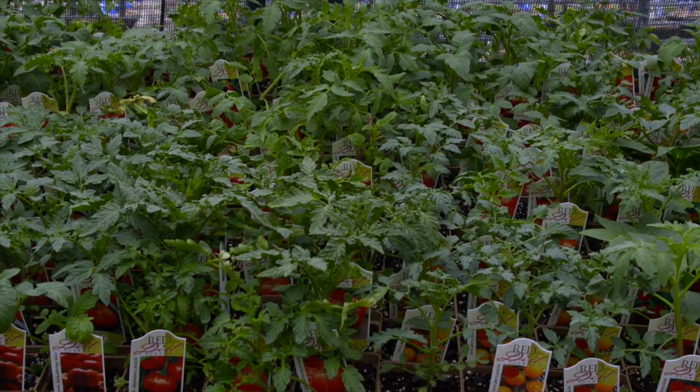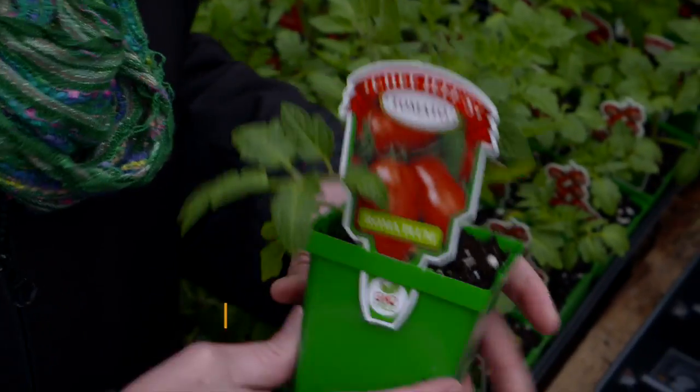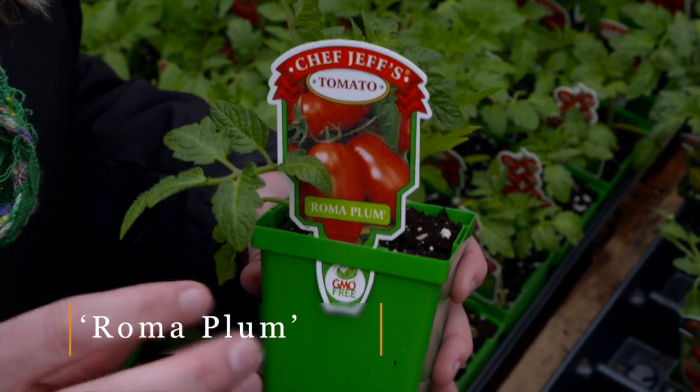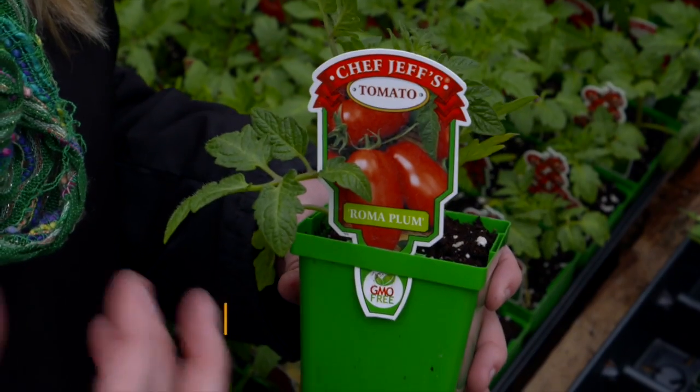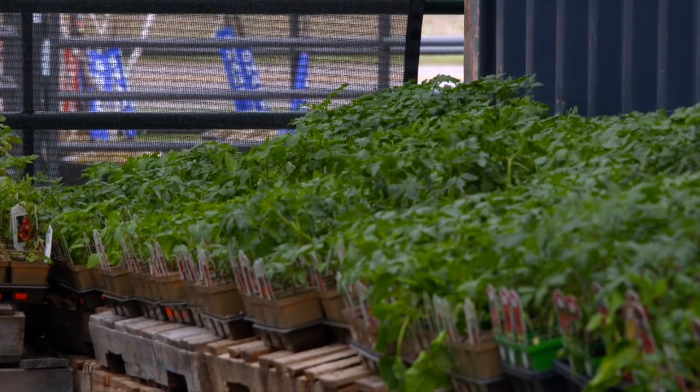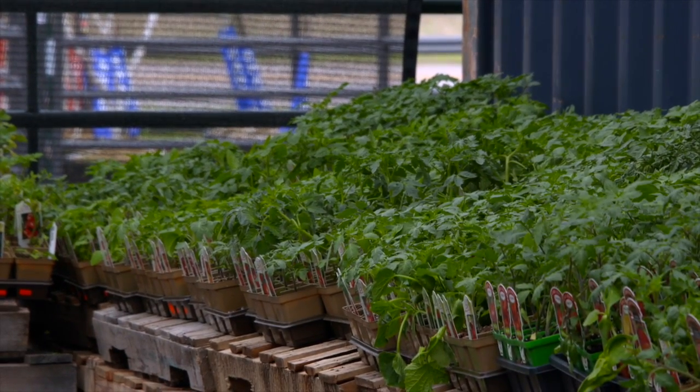There are also certain tomato varieties that are better suited if you're going to cook with them. Roma, Milano, and Amish Paste are all better if you're going to make a tomato paste, tomato salsa, or tomato sauce out of these. So you might want to look for those varieties if you're planning on cooking with the tomato.